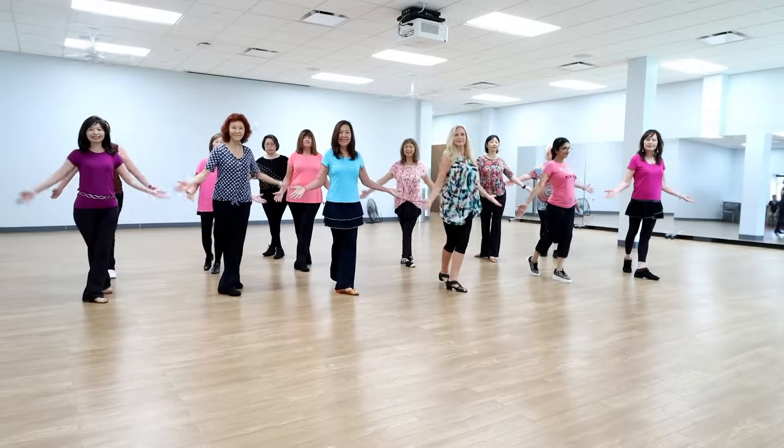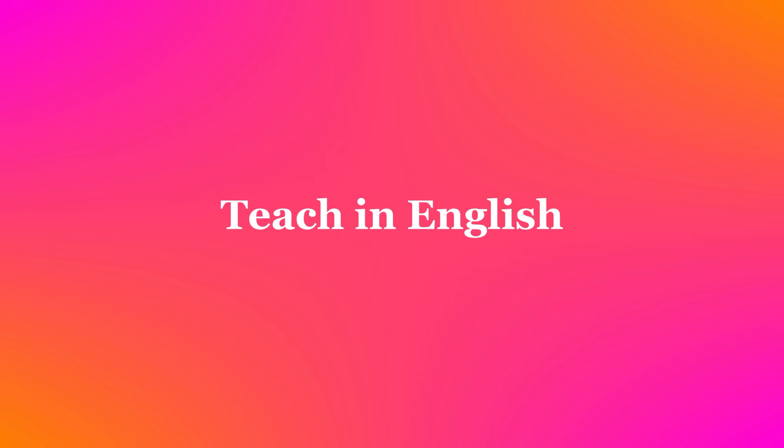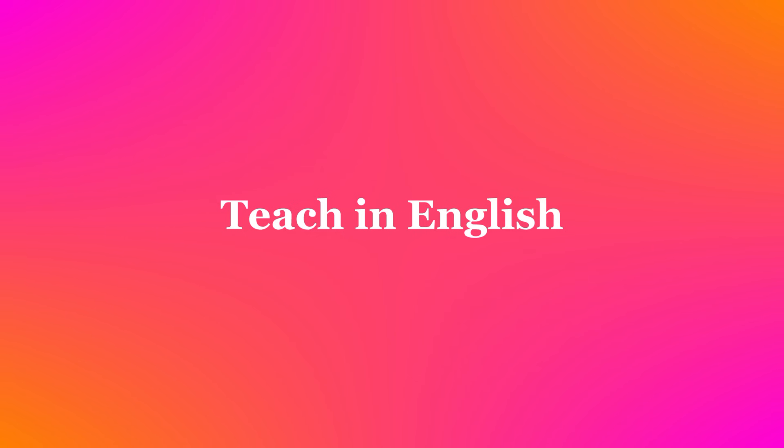Let's dance. This dance is called Pink Shoelaces, choreographed by Matthew Sr. It's a 32-count, beginner-level line dance. There are two restarts in this dance.